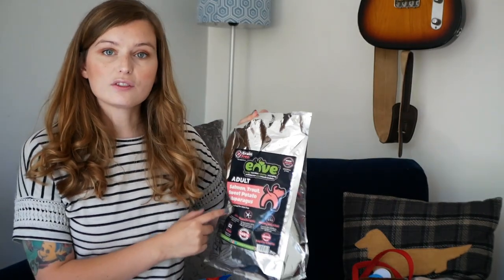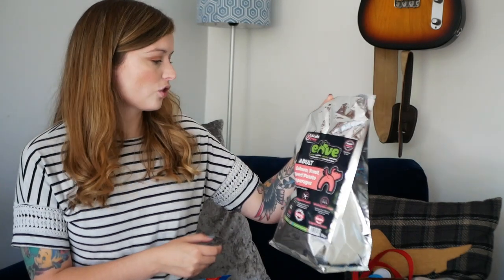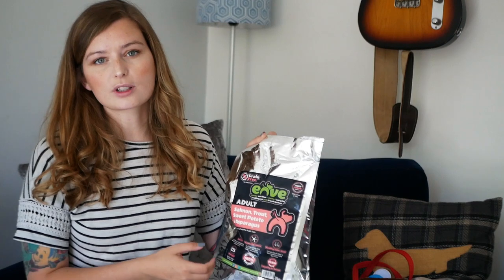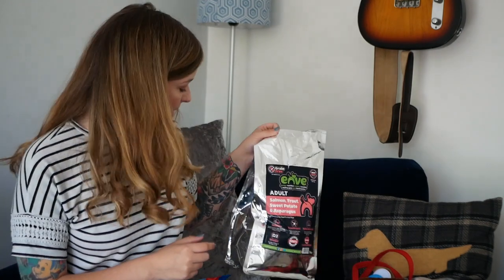The place we're going is basically just a little lodge with a hot tub and an enclosed garden, so we can use the kibble in the garden area. We use Envy Dog Food — it's a 50% meat dog food, though they do a 65% and 80% as well. This is the salmon, trout, sweet potato and asparagus variety. We've been feeding this for years, the dogs never get bored of it, and they eat it like it's a treat every single time.